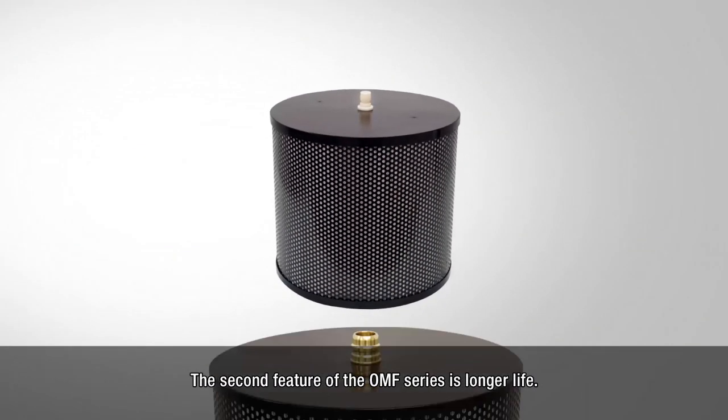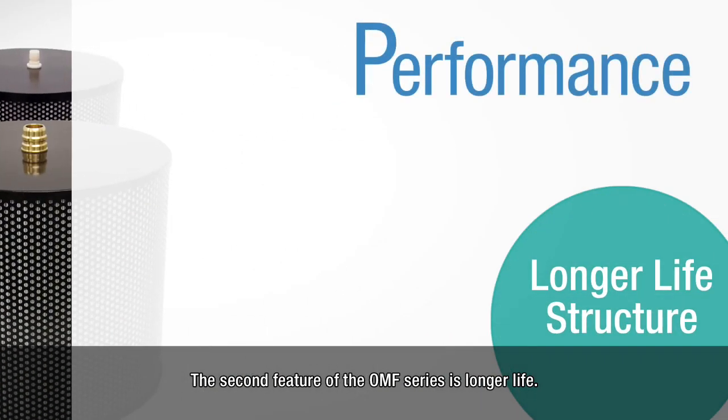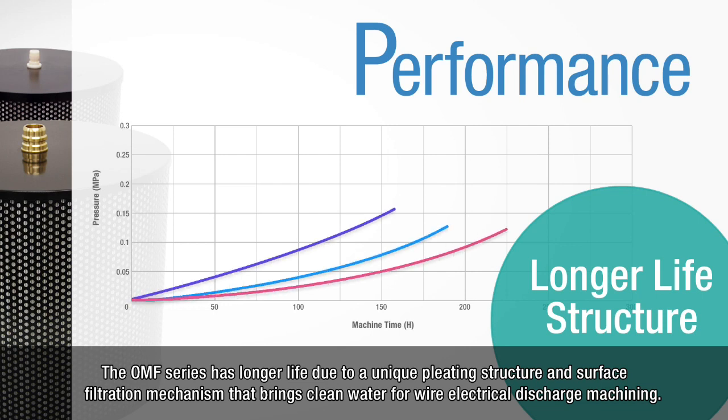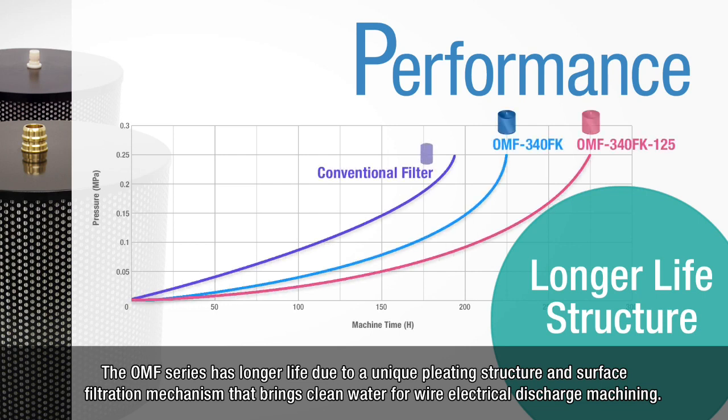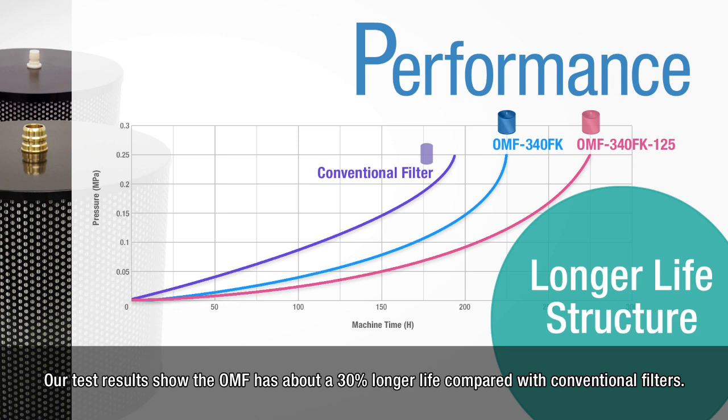The second feature of the OMF series is longer life. The OMF series has longer life due to a unique pleating structure and surface filtration mechanism that brings clean water for wire electrical discharge machining. This means that by using the OMF series, running cost can be reduced. Our test results show the OMF has about a 30% longer life compared with conventional filters.